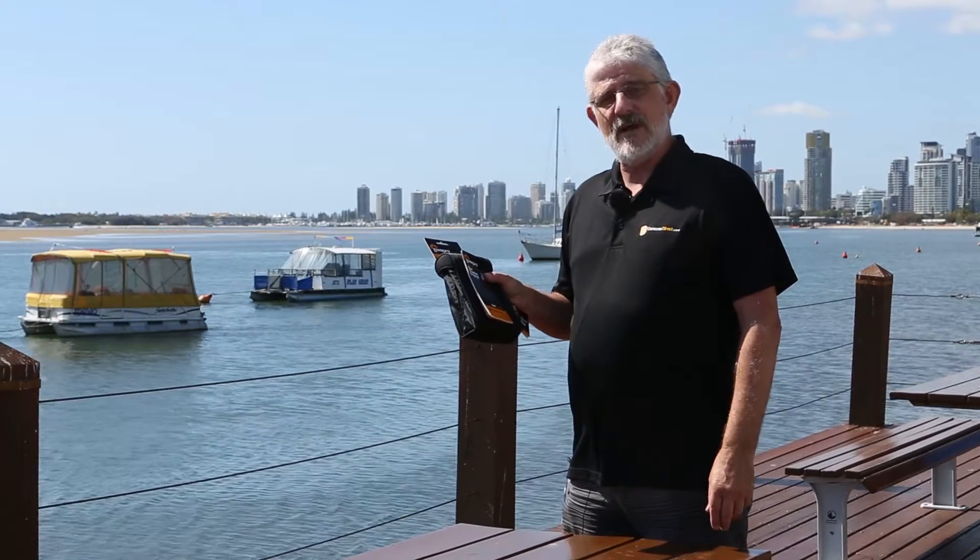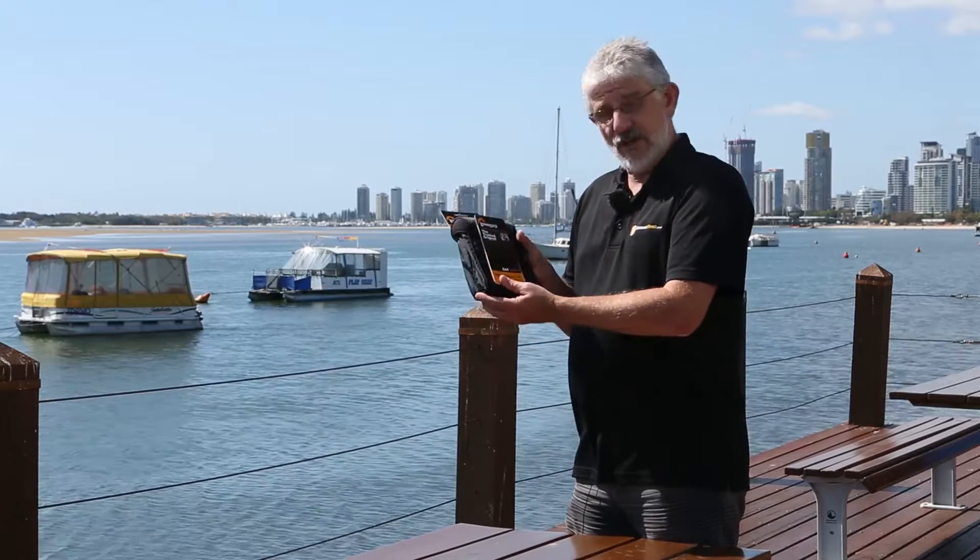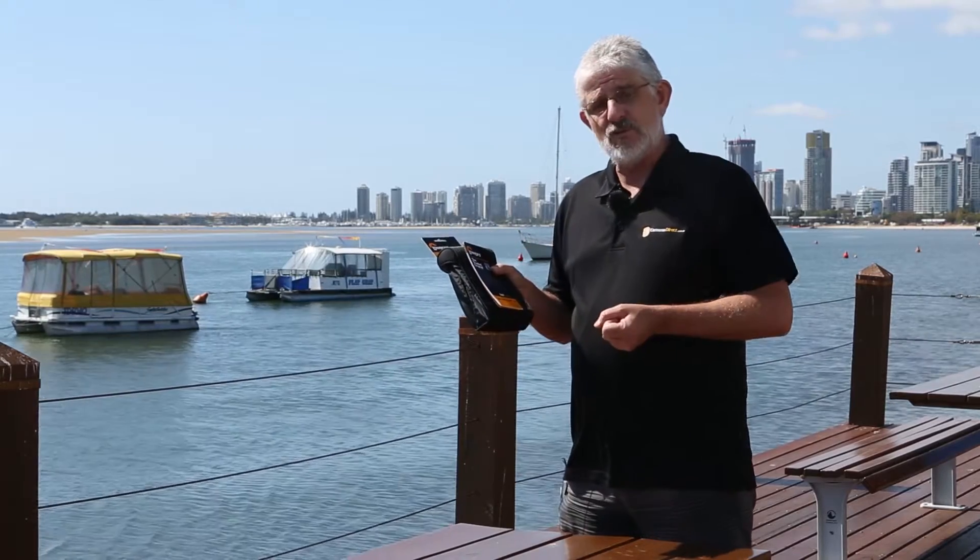Hello Photographers, Tom here from Cameras Direct with another product review. Today, a quick look at the Lowepro S&F Filter Pouch 100.